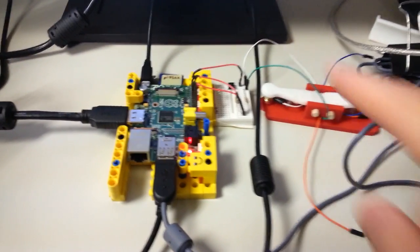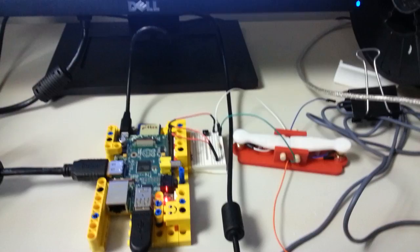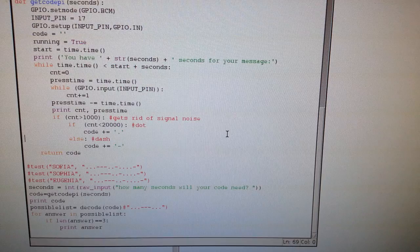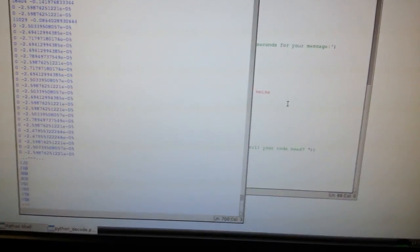We have the telegraph key, Raspberry Pi, breadboard, and a Python program to read the Morse code and turn it into words. So let's run that for fun.